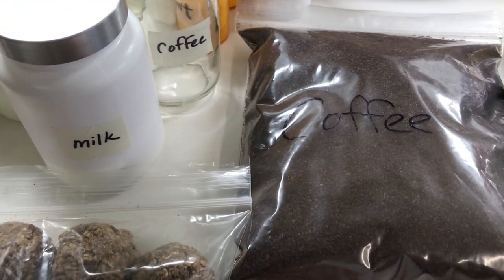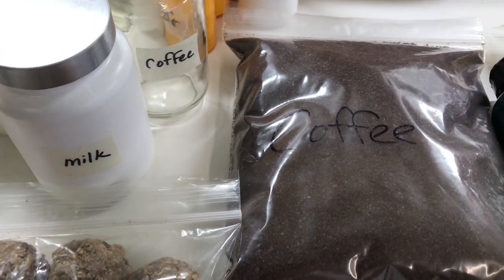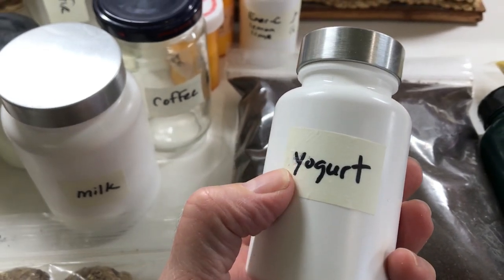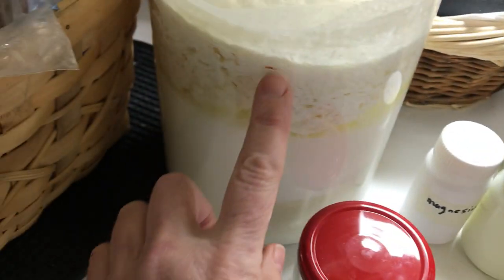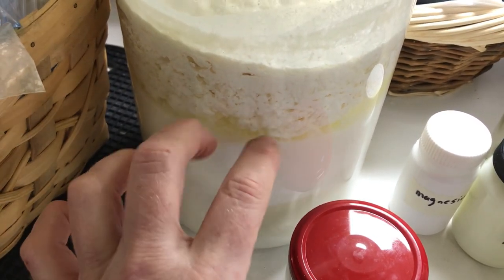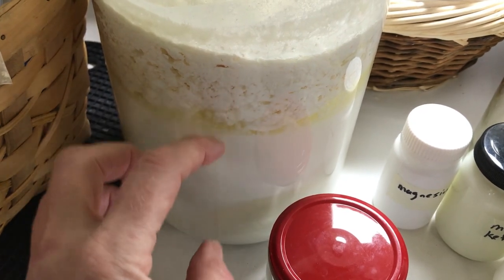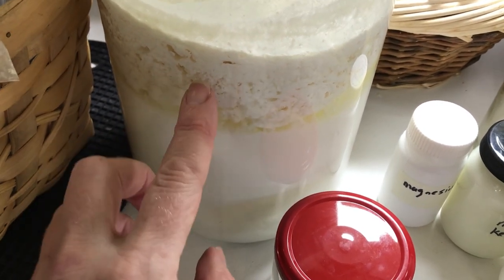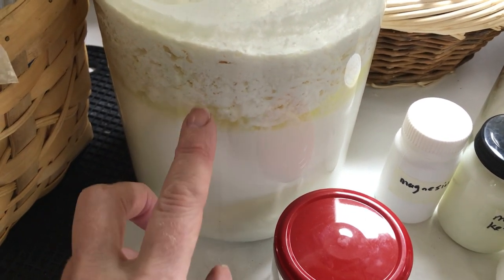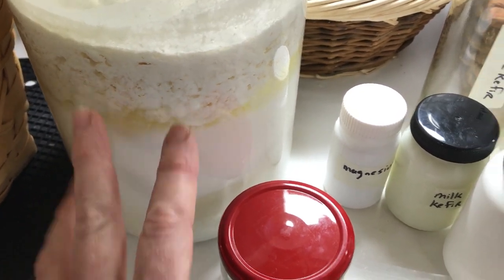Should I choose to have a snack before dinner in the afternoon — because typically I will only eat one meal a day on this journey — I have some yogurt kefir that I made. This is milk kefir grains in milk, fermenting. What I do is remove the grains and then let it sit in a nut milk bag to separate the curds, which is the heavy white stuff, from the liquid, which is the whey. That makes a fermented yogurt.